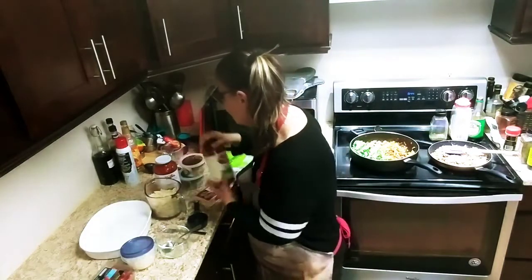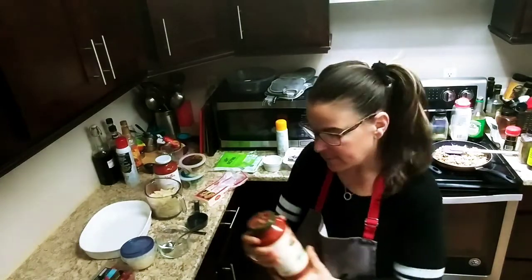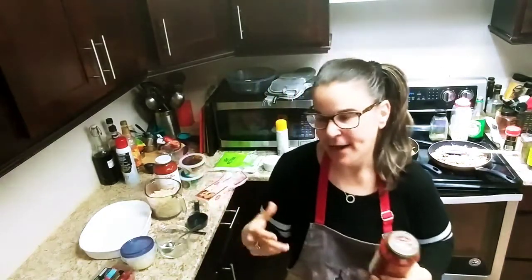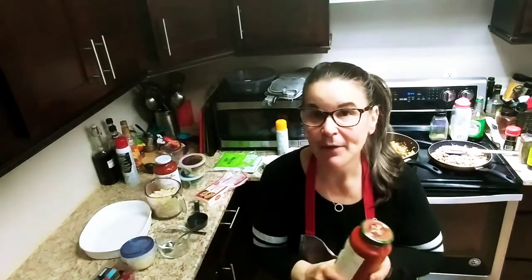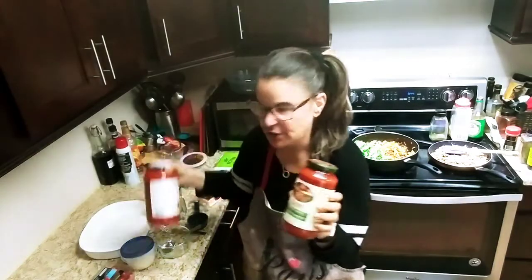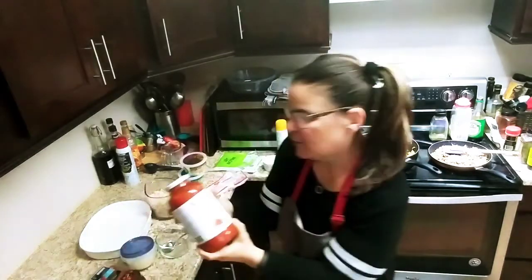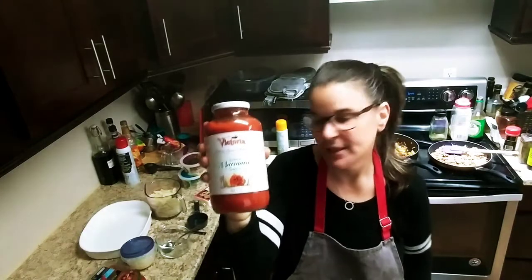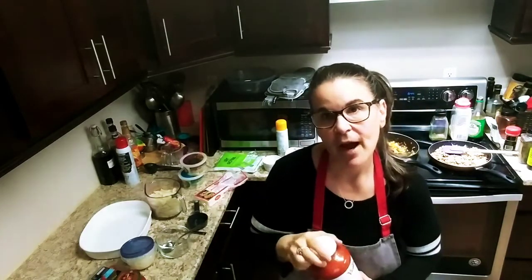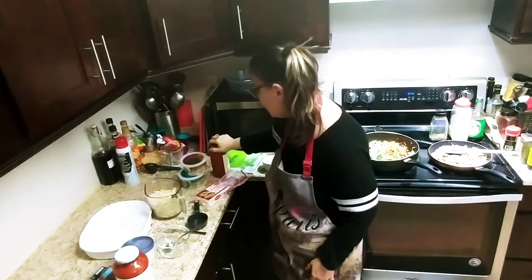I have a marinara recipe you can check out on my channel, or if you're in a hurry, one of my favorites is the Rao's sauce that I buy in different stores. Lots of famous people use Rao's, and I also like the White Linen from Costco — both are delicious. For a half cup, it's three smart points. I'm going to use probably about a cup to a cup and a half, so that's nine smart points.